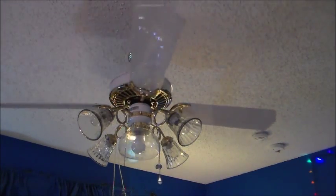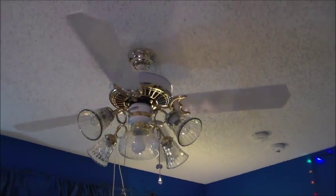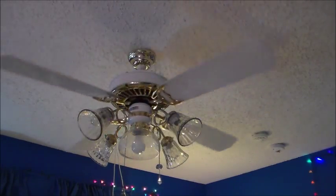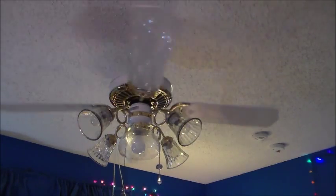Man, that thing looks amazing. I'm keeping this like this forever. I will never take it off now. This is the best. Oh man, it looks awesome.